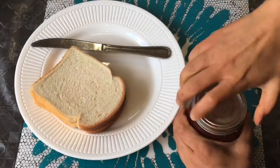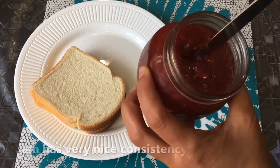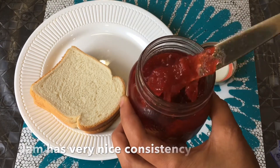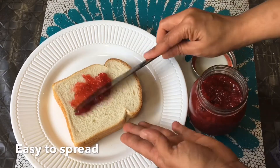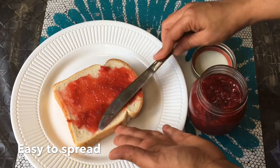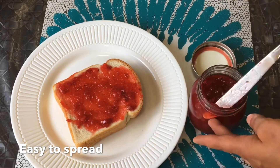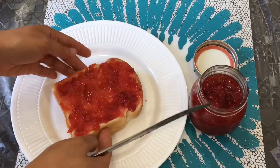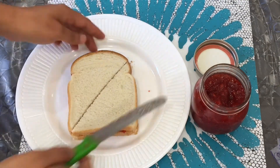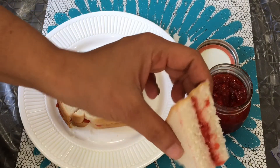This jam was kept in the refrigerator for 5 days. Now I'm opening it to check the consistency — it's really nice and spreadable. See how easily I can spread it. Now I'll put another slice of bread on top and cut a jam bread sandwich. Here is our bread jam sandwich ready with homemade strawberry jam.